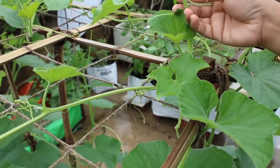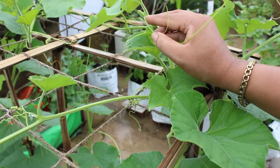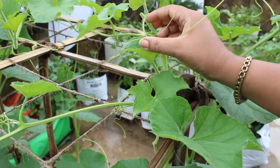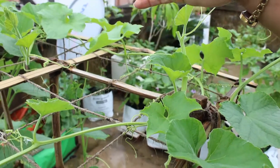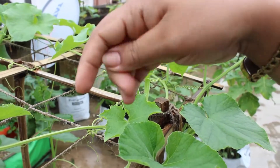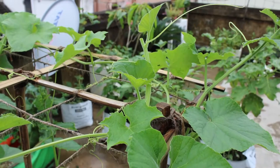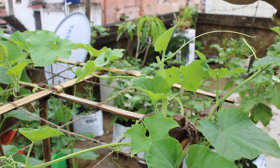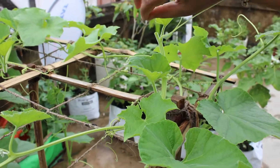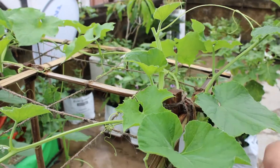This is the main stem — it is a single stem. This will then produce lateral shoots, and the lateral shoots will be mostly female flowers. You can cut the tips of lateral shoots as well. We call this 3G or 2G cutting.